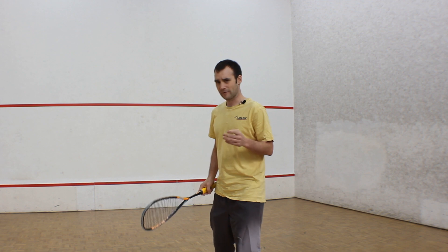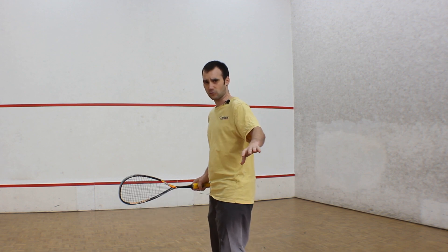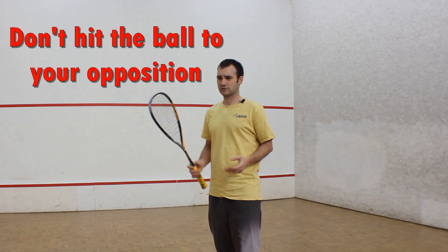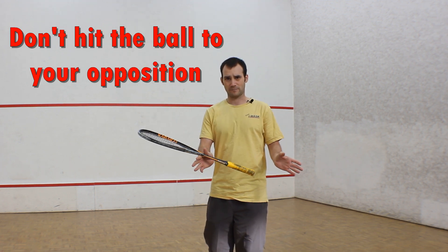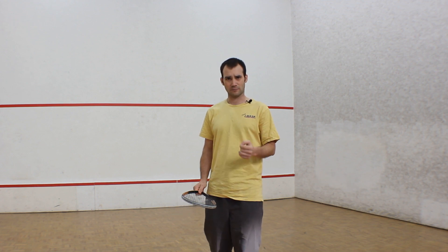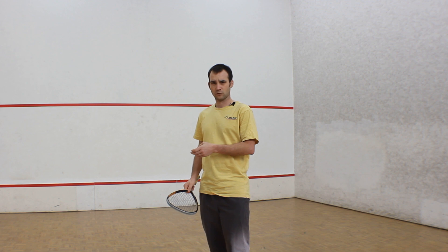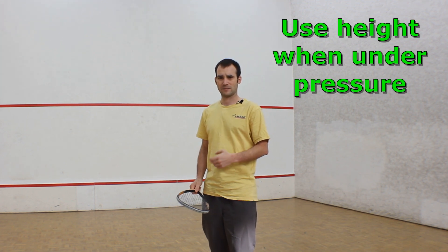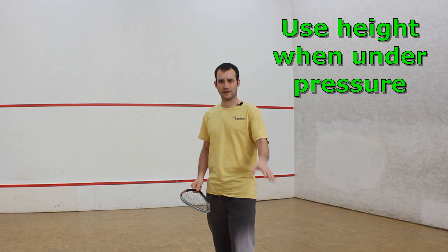If I'm at the front of the court and my opponent's at the back of the court, that drive is probably not the right shot to be playing because we're just hitting the ball back to them. However, if I'm at the back of the court and under pressure and they're at the front of the court, I might play a drive with a little bit of height to try to get them behind me so I can get back to the tee.